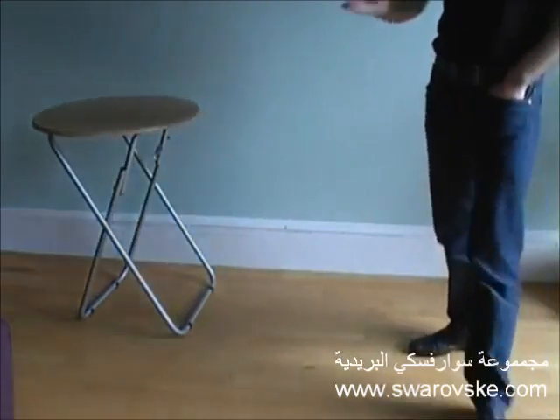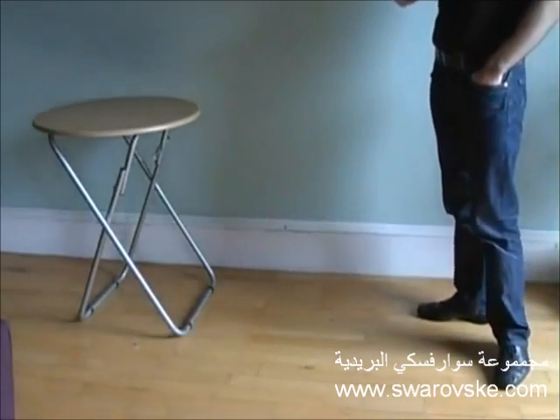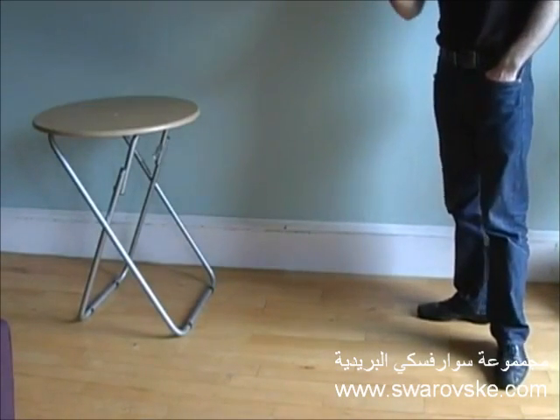All you need for this is a bouncy ball and a table. You just throw the ball under the table and it'll return to exactly where your hand is.